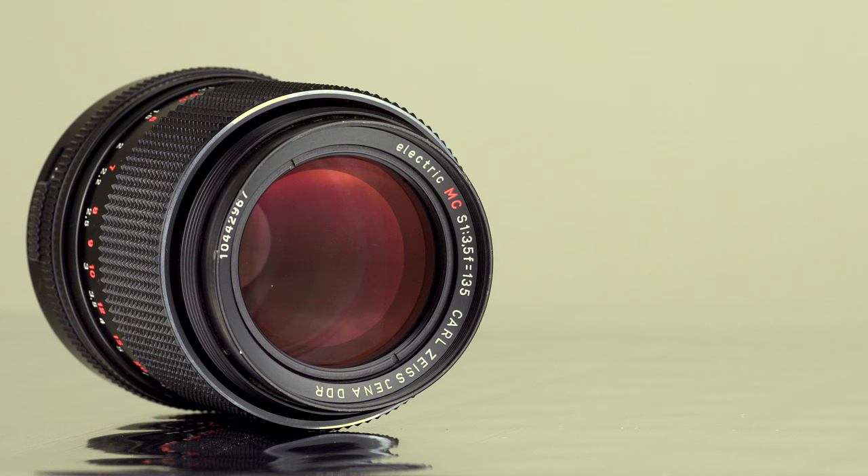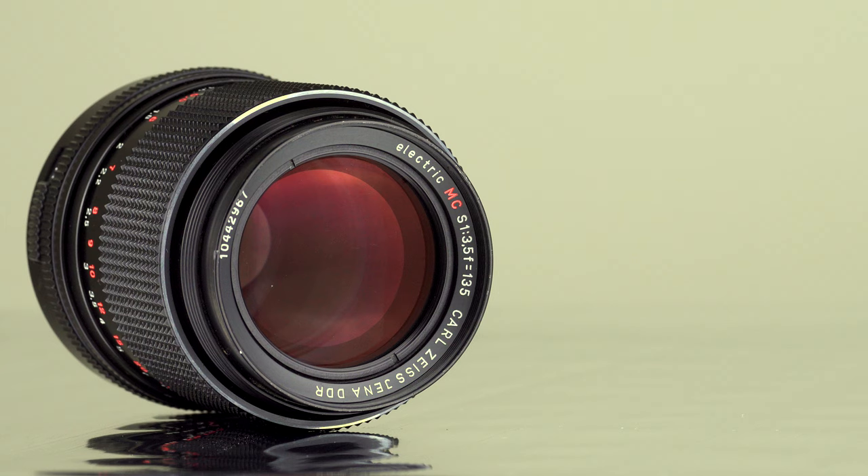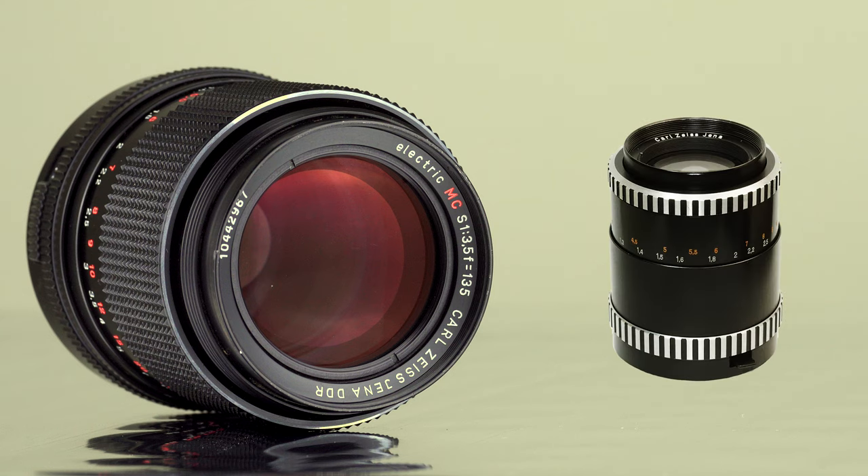This short telephoto lens was made by Carl Zeiss Jena in former East Germany. This is the later all-black version, released in the mid-1970s, characterized by its multi-coated elements and retractable lens shade. The early version is the so-called zebra version, which does not have a built-in lens hood and its elements are only single-coated.